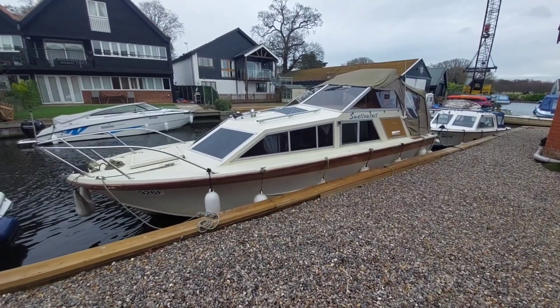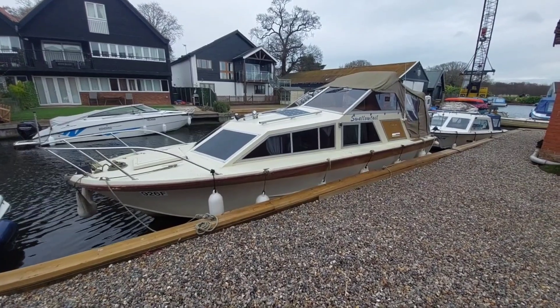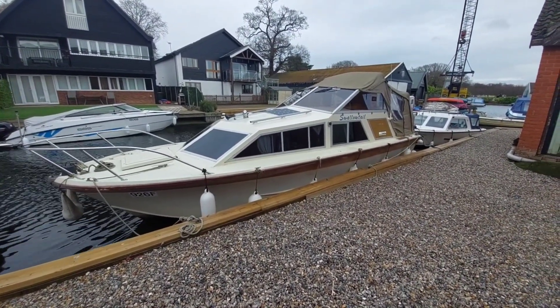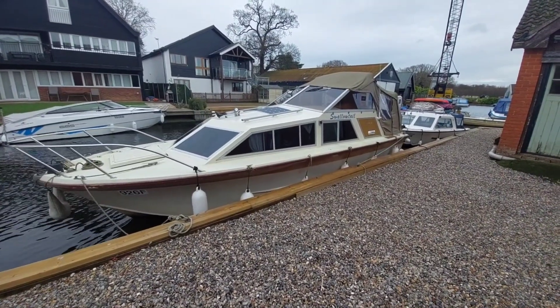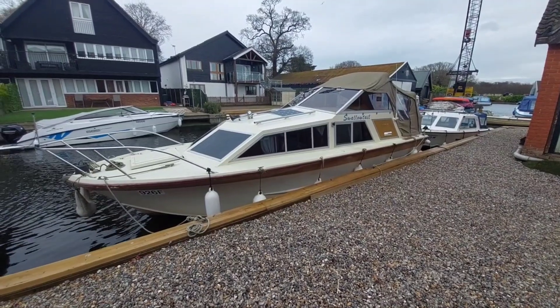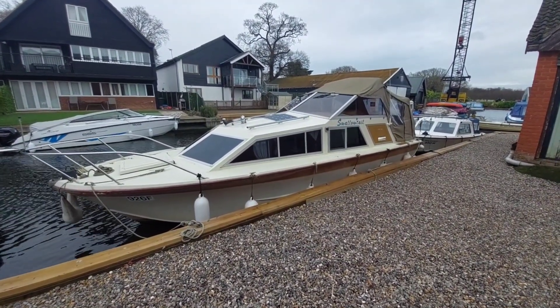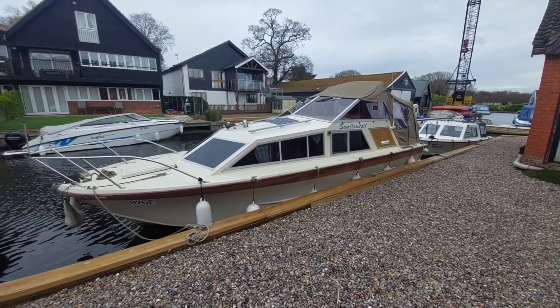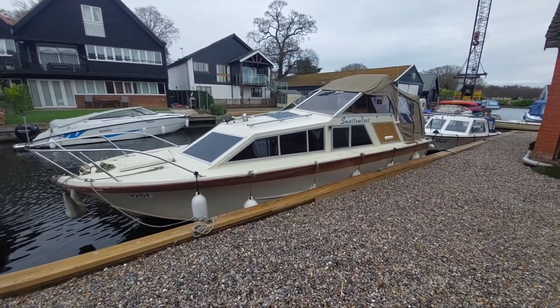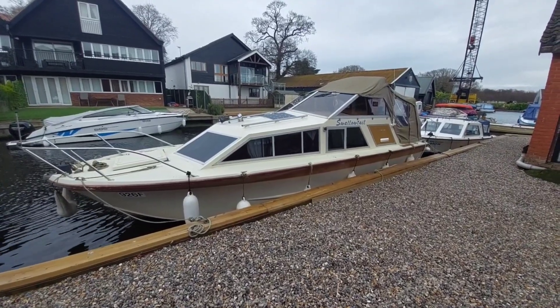Good afternoon, my name is David, I work for Norfolk Yacht Agency and I'm here today to take you on board and show you around this 1976 Freeman 24. She's powered by a single 90 diesel engine so she's going to be a very economical boat. She's got a full canopy with folding windscreens so she's got a very low air draft, meaning she's going to get under most if not all of the bridges on the Broads.